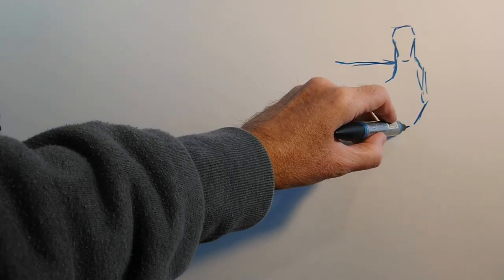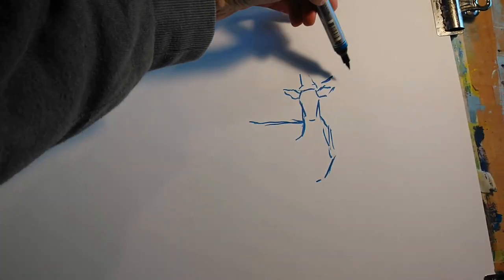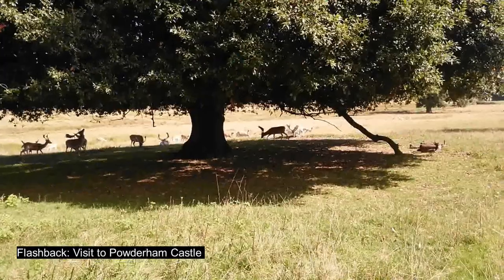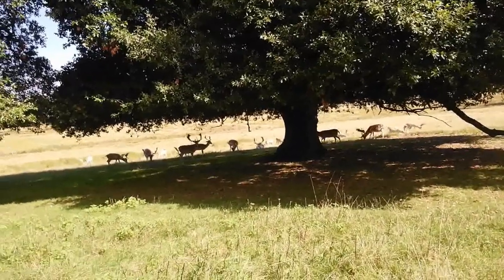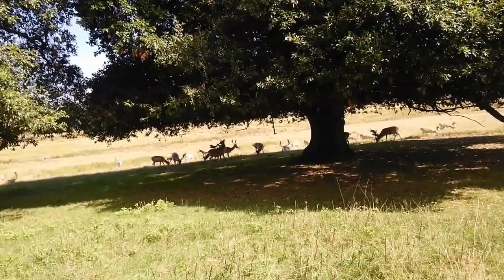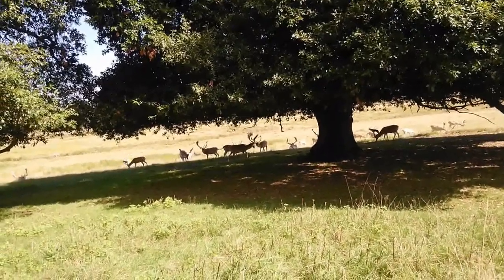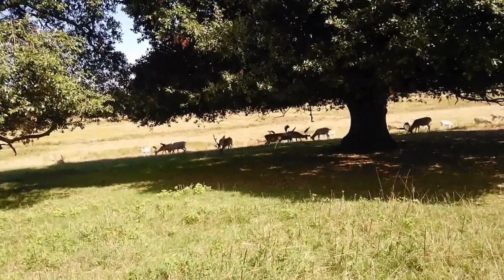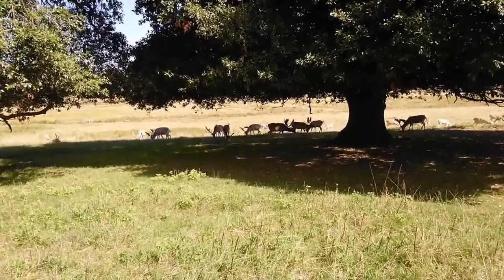I've been inspired by this stag here, which was one of a group I found in the grounds of Powderham Castle, which is quite near Exeter where I live. This is so awesome because we've got so many stags here underneath the shade of this tree. Look at this guy, knocking his antlers on the lower branches. This is by far the closest I've been able to get, so hopefully we'll be able to do a fairly decent painting in just a minute.